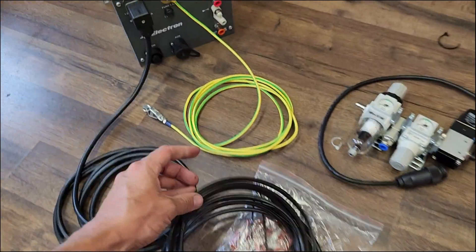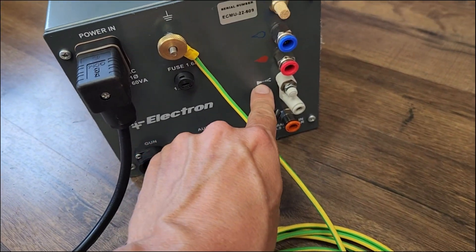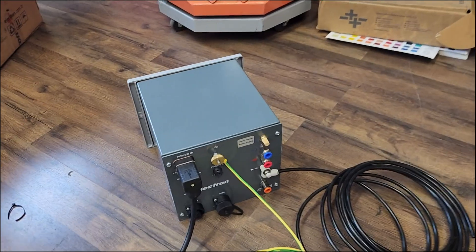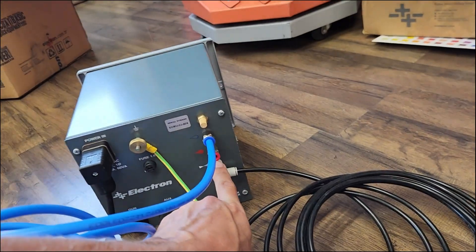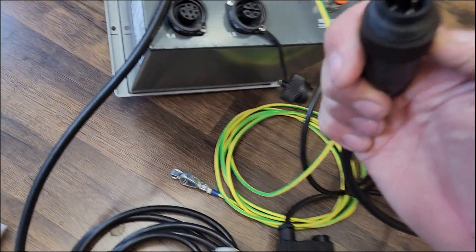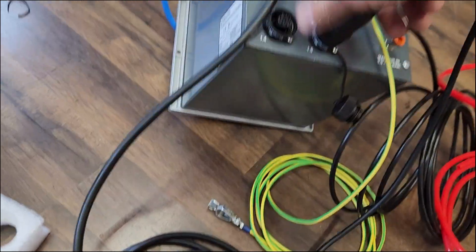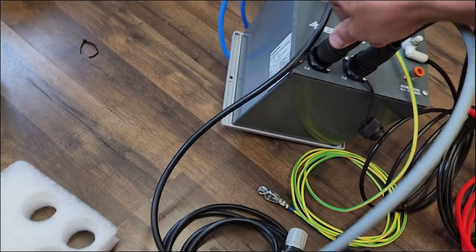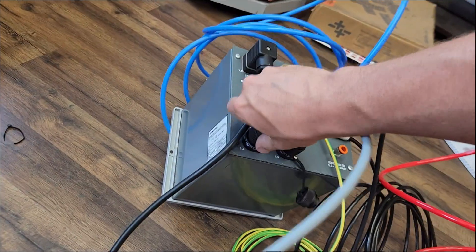Next we've got this black line — this is your nozzle rinse air. It goes into here and then into the back or bottom side of your gun. The blue line goes in there, your red line will go in there. Now your air regulator module goes into your aux — these can only go in one way, you can see the pin. Make sure it's all the way in and then screw it tight. Your gun goes on here, it's also got a pin so it will only go on one way — push it in all the way and tighten it down.